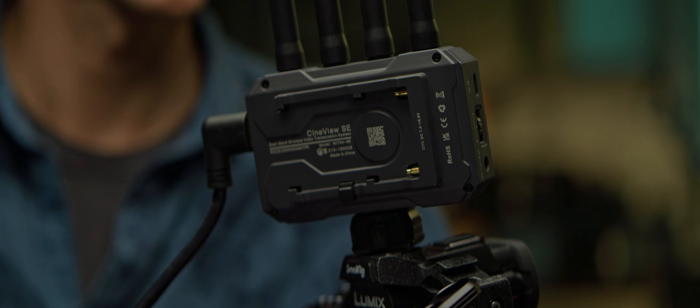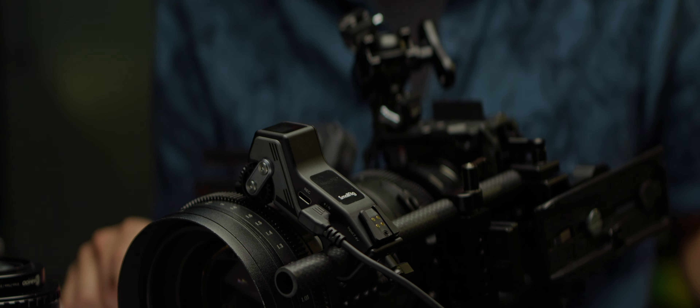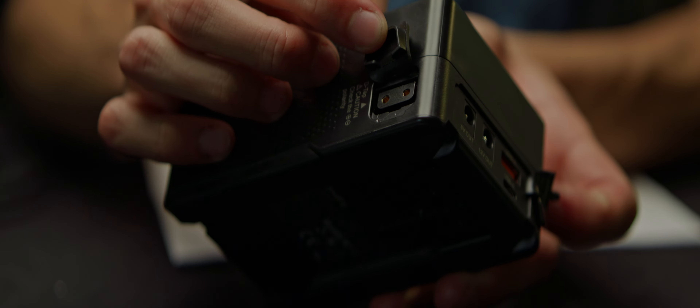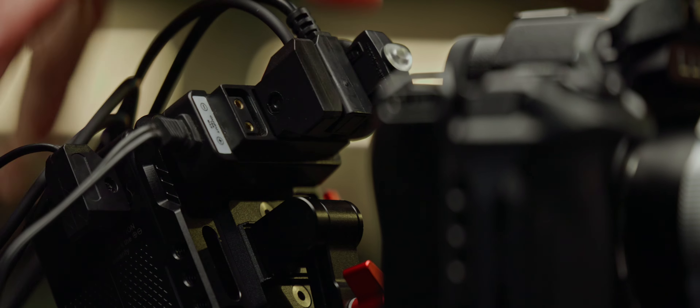The first NPF to go is the wireless transmitter, which will be replaced by a USB to USB-C cable. The monitor takes a D-Tap barrel to cable, and we can use another USB cable for the follow focus. If you're using different parts, D-Tap to something connectors can reliably power all the pieces. Since the battery only has one D-Tap port, I'll bring in a D-Tap splitter and Velcro it to the back of the battery mount. With these four D-Tap ports, we can use the proper adapters to feed the camera, follow focus, monitor, and transmitter. Swapping the V-lock then powers every part of the rig without worrying about different batteries dying at different times.